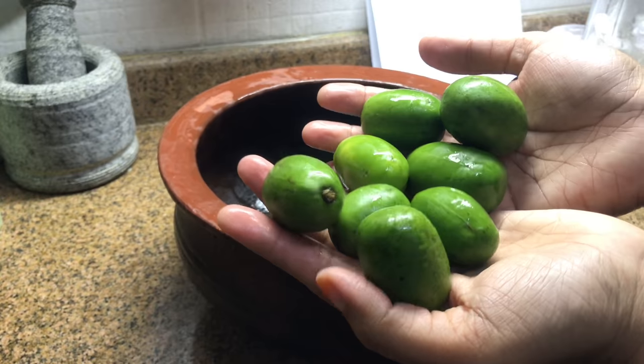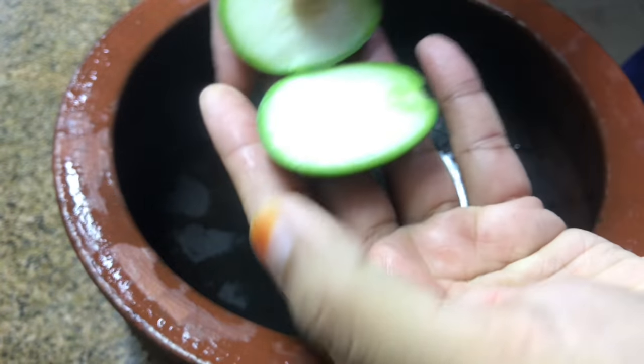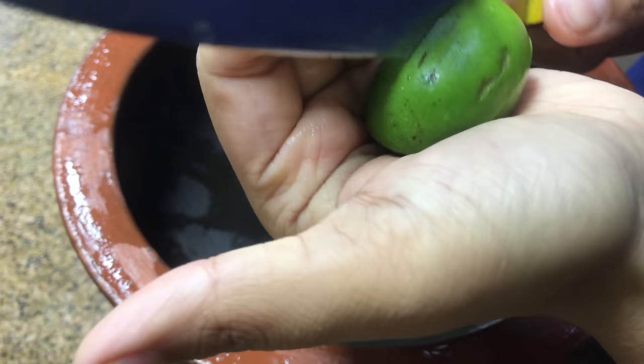Usually the ones growing in Kerala are very sour and we use only 3 or 4 for fish curries, but when I had a bite of this it wasn't that sour, so I'm taking more. Slice it lengthwise.